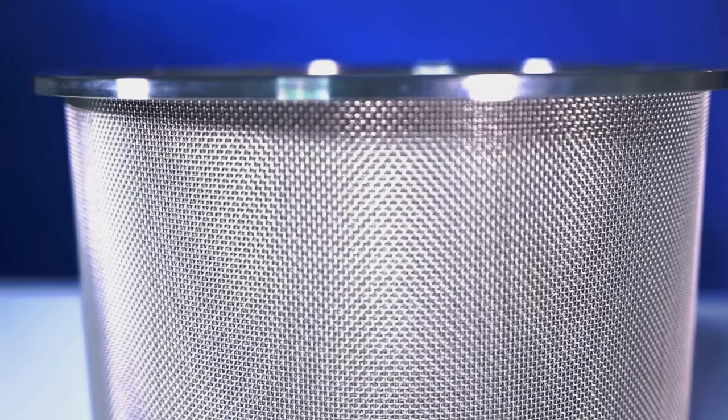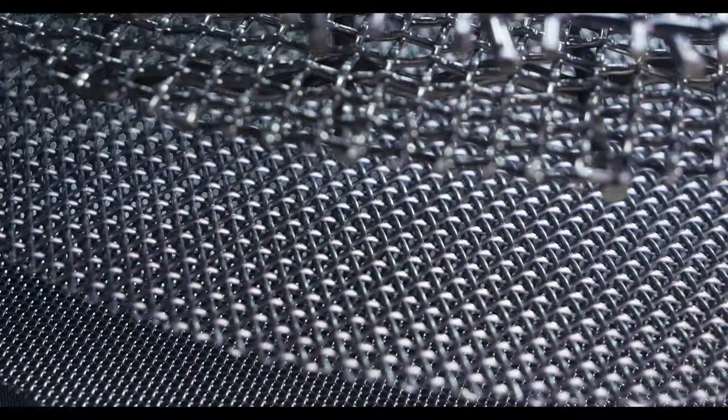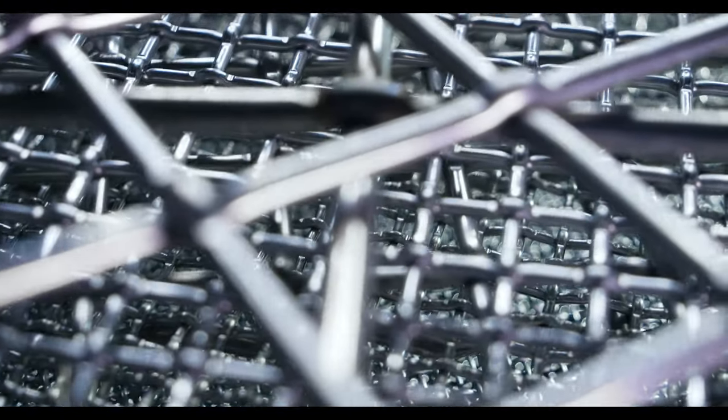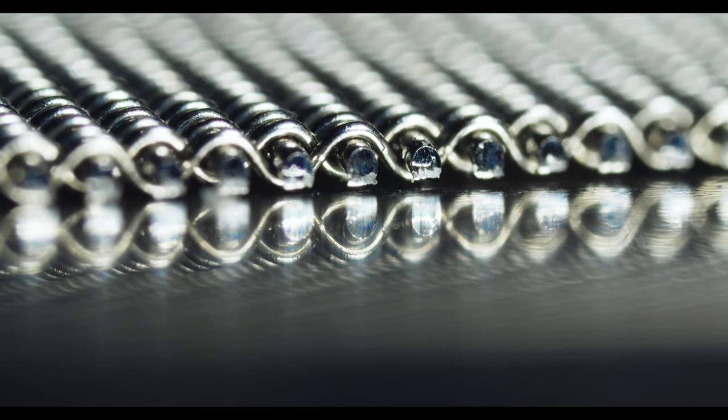The biggest drawback with woven wire is that the mesh filter becomes more delicate as the mesh openings get finer, especially when compared to perforated plate. As the mesh count increases, the wire diameter decreases, which affects the durability of the mesh. So when you're working with single layer mesh filters, the pore openings have a potential to be skewed over time. If a certain percentage of mesh openings are altered, your filter won't be as effective as intended and you'll need to replace your filter.